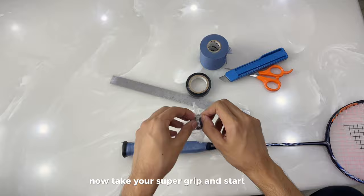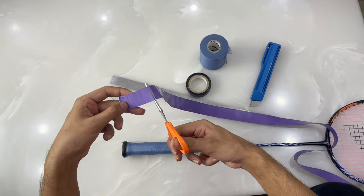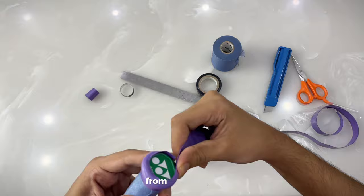Now take your super grip and start applying it. First, remove the plastic tape over the grip, then remove the extra part of the grip that we don't need. Here comes the trickiest part of the video — watch how I am making the hump carefully.